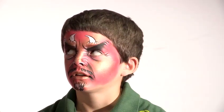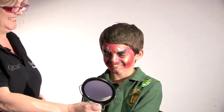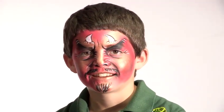You look brilliant. So there we are — that is how to do devil makeup. Do you want to have a look, Jonathan? Don't be too scared. What do you think? Good, is that alright?